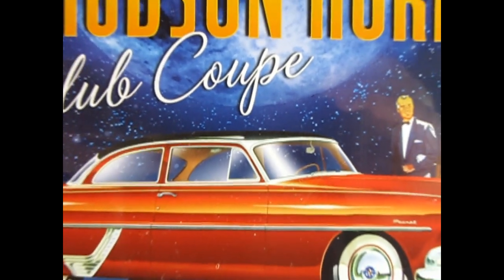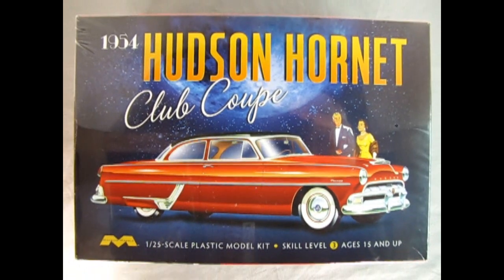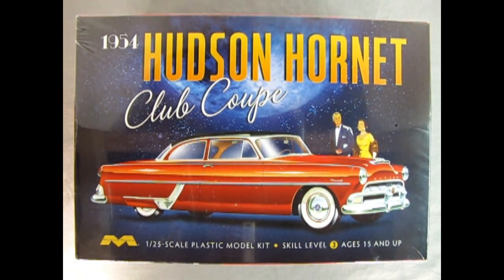Without further ado, let's go down to the bench where Danny the dog and myself will be taking a look at this great model. We wind the clock all the way back to 1954 as we once again visit the Hudson Hornet showroom with our Club Coupe from Mobius Models.